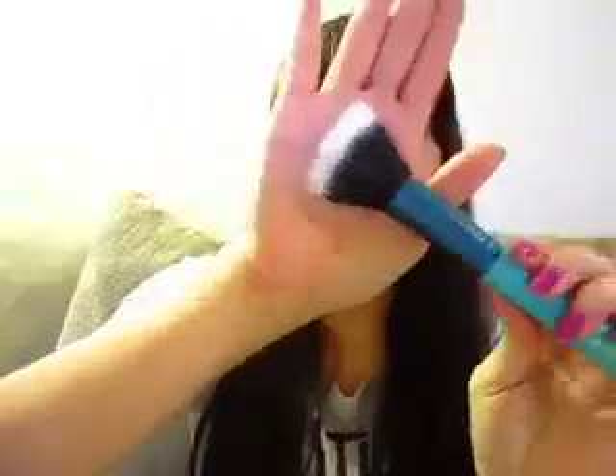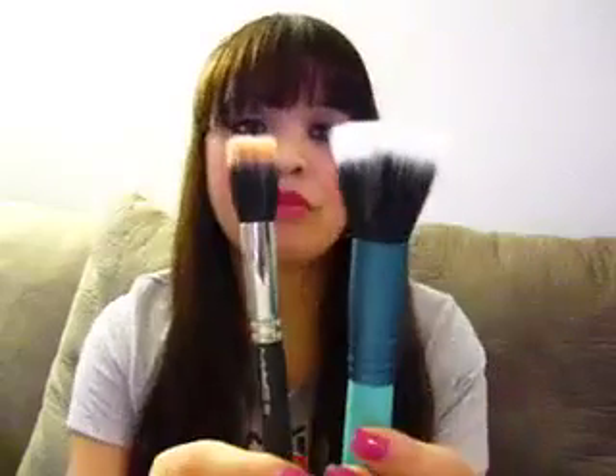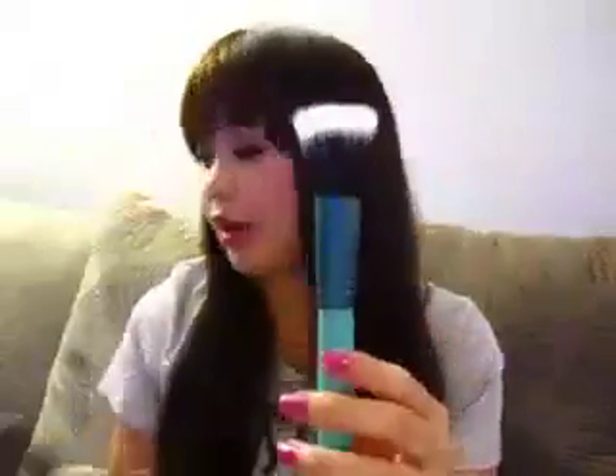They have a duo fiber brush in F50, which is great for light application of blush, light contouring, and sweeping off any loose eyeshadows or powders from the face. For comparison, I have a MAC brush that's similar — I believe it's the 188 — and the Sigma version is a little bit smaller but from the same family, which is great for the apples of the cheeks or smaller areas. This is probably one of my favorite brushes in the kit.